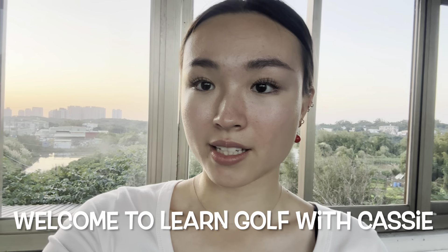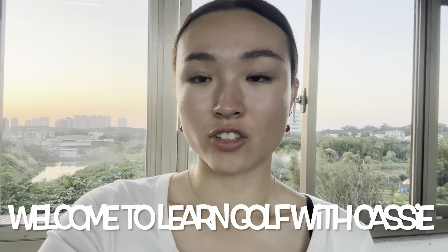Hi guys, welcome back to Learn Golf with Cassie. Today we're going to be doing a drill making sure that my left arm doesn't disconnect from the body. We're going to be putting a glove under your left bicep and making sure that the swing doesn't disconnect. Let's get into it.